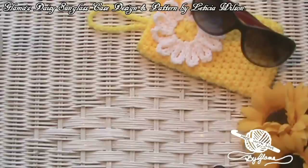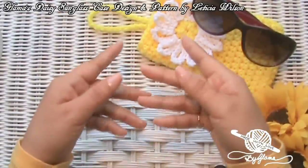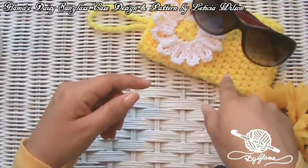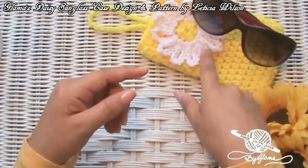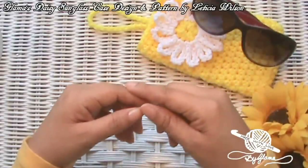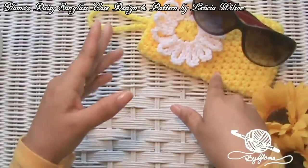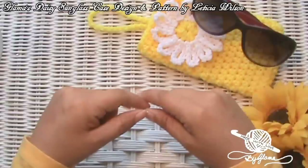Today we're going to be making this sunglasses case right here that I gave you a sneak peek of last week. It was my daughter's idea — she said you should make a sunglasses case, and I thought that is a good idea. I came up with this little design. This video is going to be in two parts: first the sunglass case, and then the second part will be for the daisy flower. I'm using yellow and white yarn because my sister is visiting Texas and her favorite color is yellow, so we can have matching sunglasses cases. I also made her a book cover — my very first tutorial was a crocheted book cover — in yellow with a white daisy, so this will match.